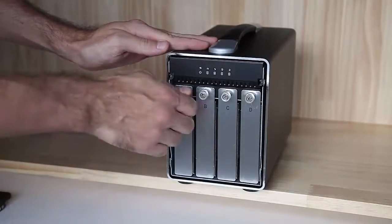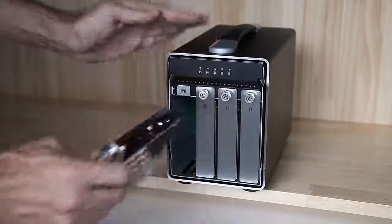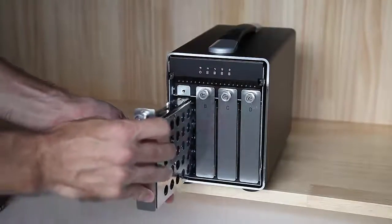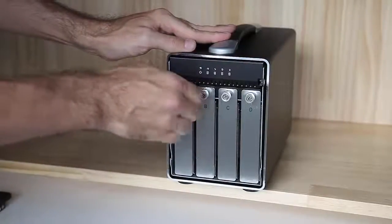Unfasten the thumbscrews and pull out the trays for those drives that you would like to install or replace. When ready, slide the trays back into the enclosure, push them into place and fasten the thumbscrews.